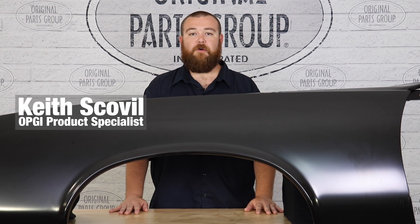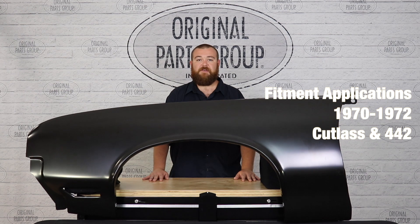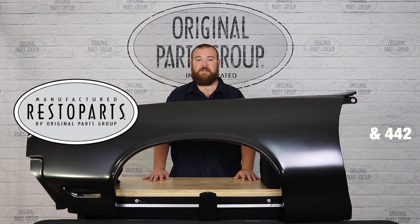Hey guys, Keith here back with another OPGI product feature. Today we're going to be looking at our complete 1970-72 Cutlass and 442 fenders by Resto Parts, Original Parts Group's in-house brand.